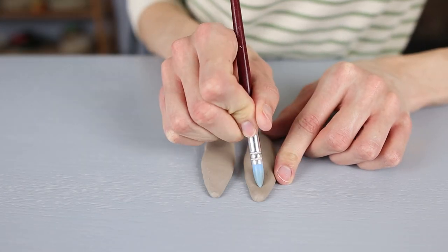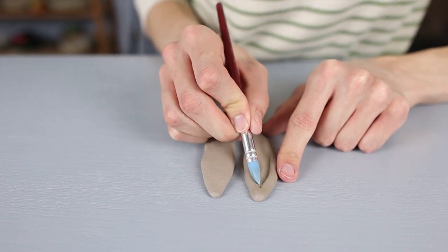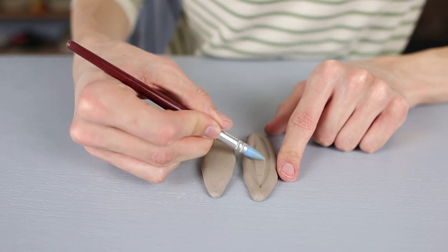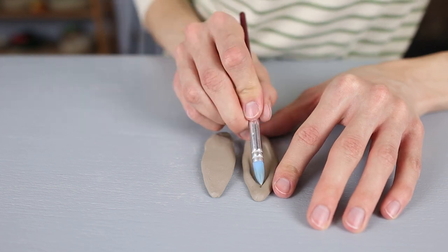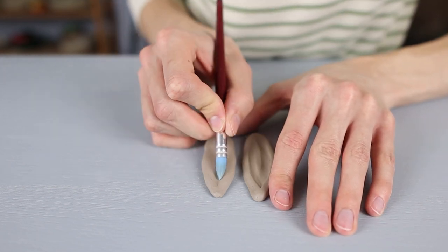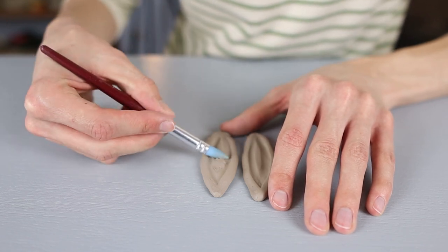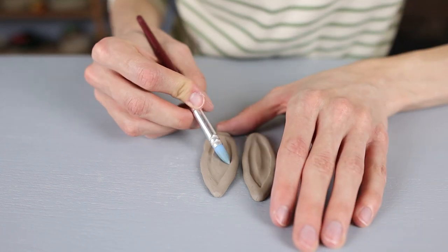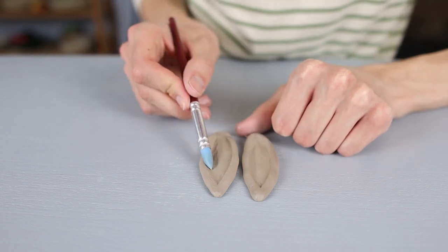Then I take this tool and I start defining the ears a little bit more by making the middle part a bit thinner. I do this by pressing clay inwards, and by using this tool it's quite easy to do because I can easily see what I'm doing and put quite some pressure on it. If you don't have this tool you could also just do it with your fingers, but with this tool it might work a little bit easier. I do the same thing on both ears. I like to work on both ears at the same time — by doing the same things on both ears it's easy to keep them in the same shape.